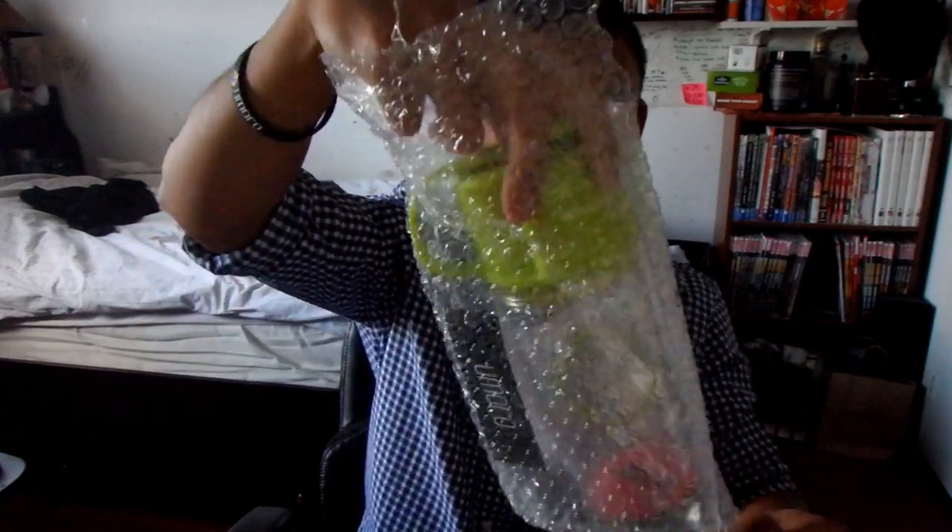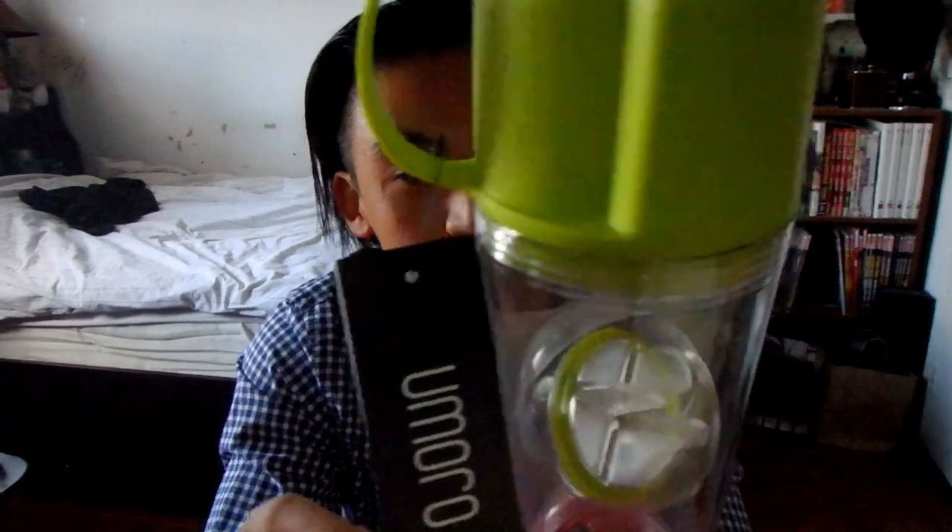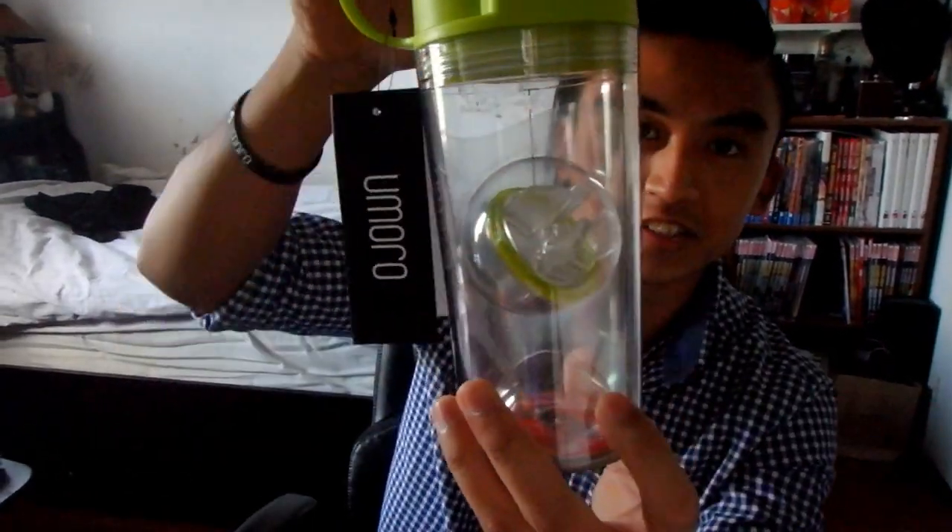You also get one of these Umoro stretchy rubber wristbands. I've got one of these already. The first one I got came with the wristband and also a few decals — this one does not seem to have the decals. And here is the Umoro One in the Volt green. There it is, straight out of the package — nice, fresh and clean looking. I've always liked how they package the container that holds the powders; it looks like it's kind of just floating up in the middle.